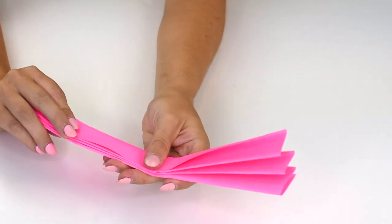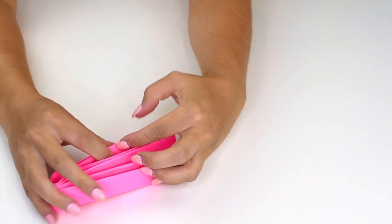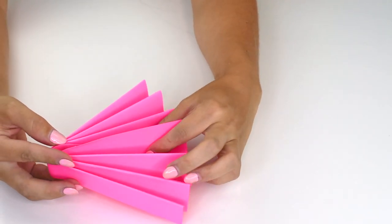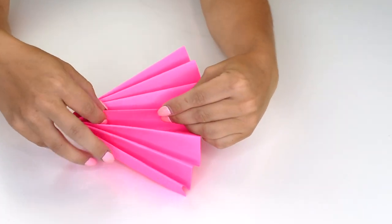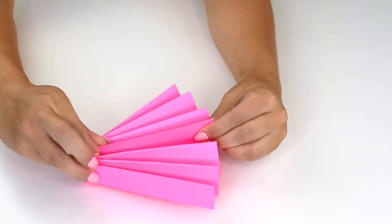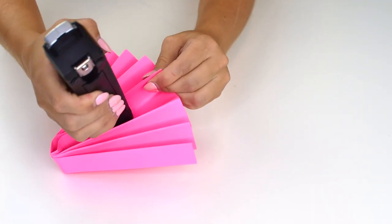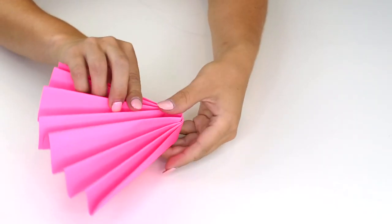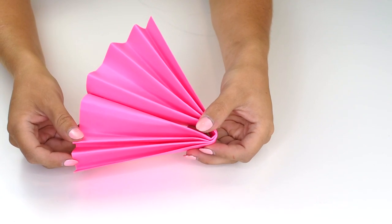Once you have your paper in the accordion fold, go ahead and fold it in half long ways. Then take the inner pieces, press them together, and use your stapler to adhere them. Just like that. Do that with all of your fans for all of your papers before you assemble.